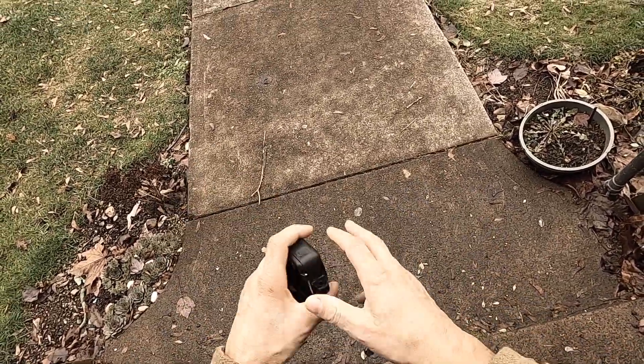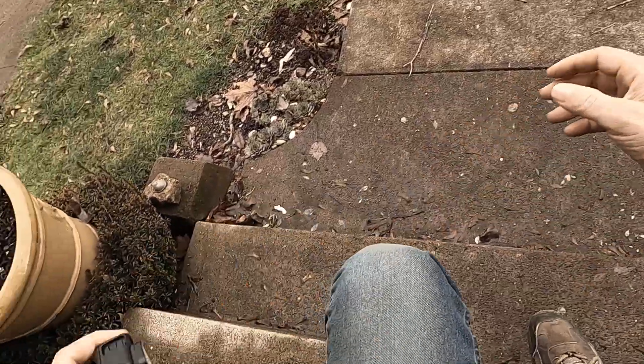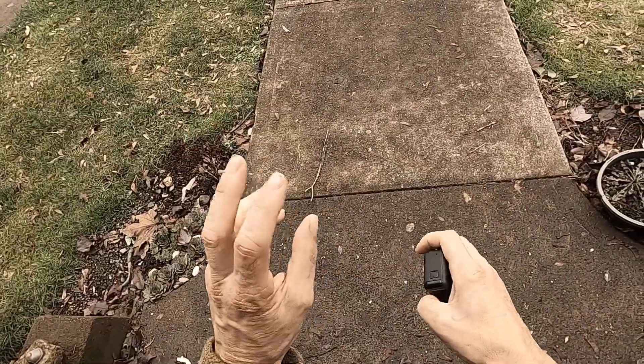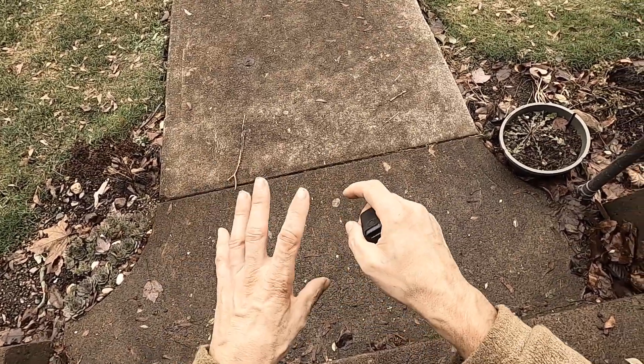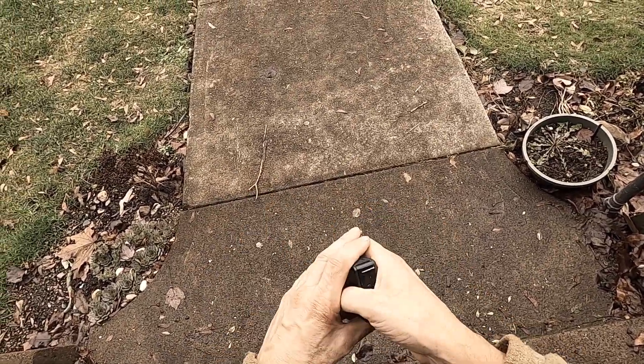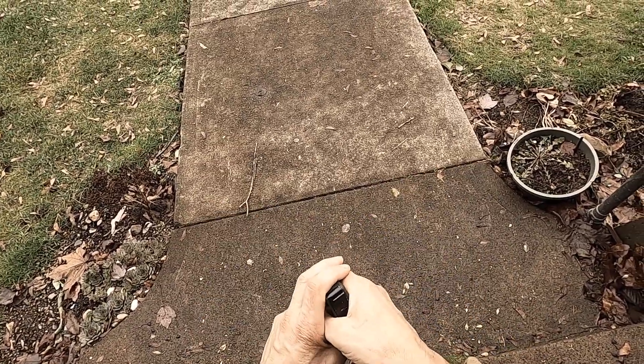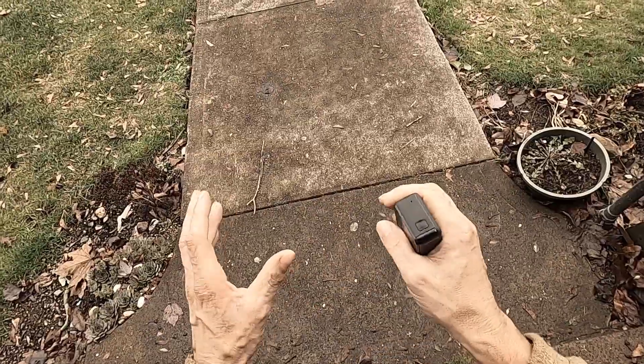The most important thing when I have a camera out metal detecting is durability. Second is dependability. I don't care about the price; I just want it to work. Basically, just dependability.